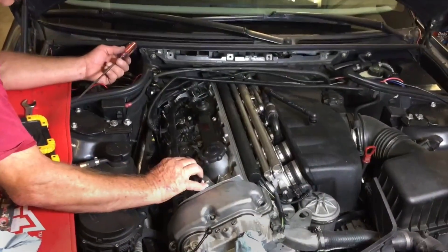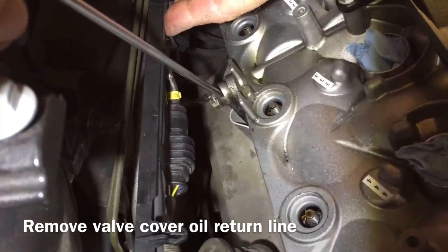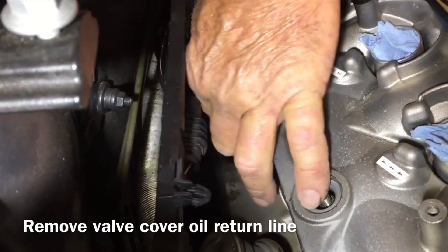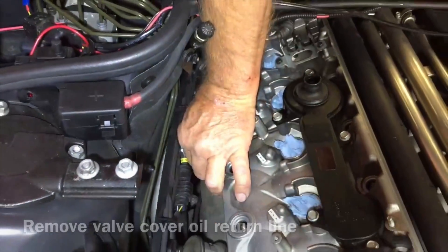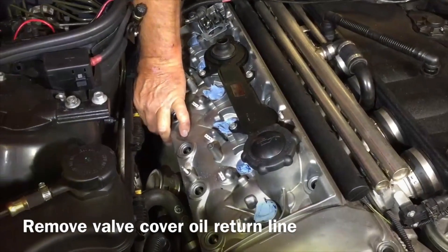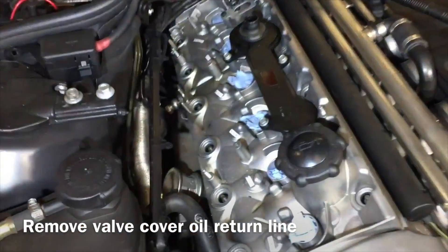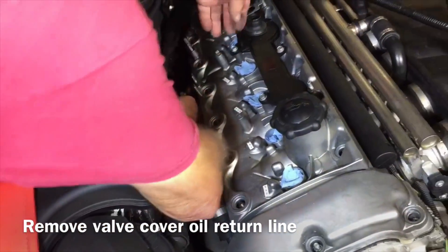We're going to get ready to pull this valve cover off and get the wiring harness out of the way. We've got one more banjo to take out — with a dual crush washer — and this is the drain line for the valve cover. We're going to take a wrench, that's a 17 millimeter, and break it loose. This is where crush washers go missing if we're not careful. As soon as we get it loose, slip your hand underneath and get the crush washer and banjo out of the way.